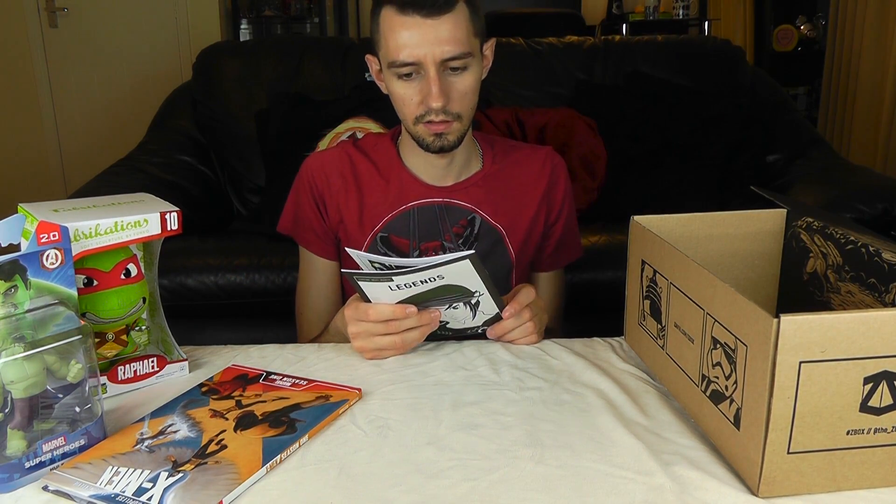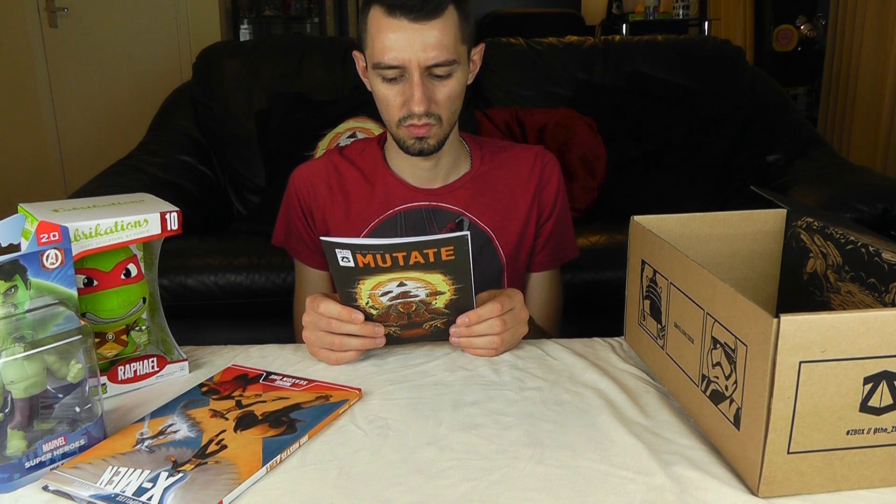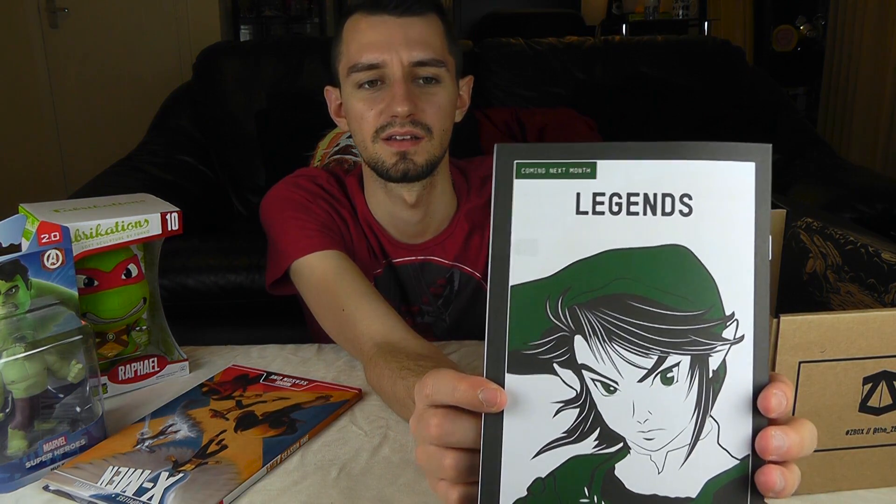You also get the little Zedbox magazine. Next month's theme is Legends, which has Zelda on the back, and so I will probably cancel it for that because I'm not a fan of Zelda.